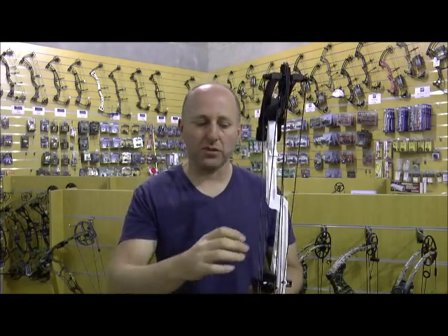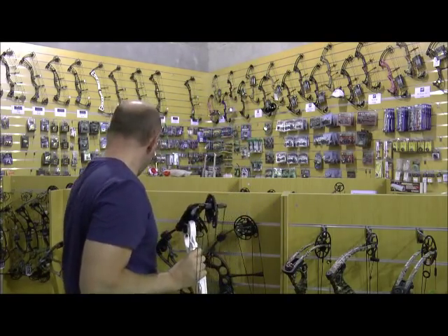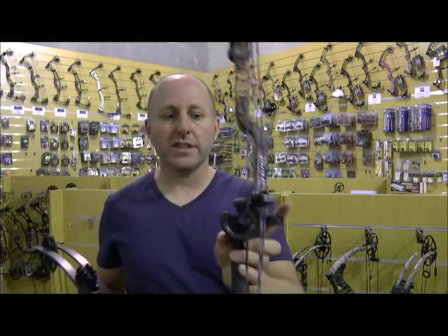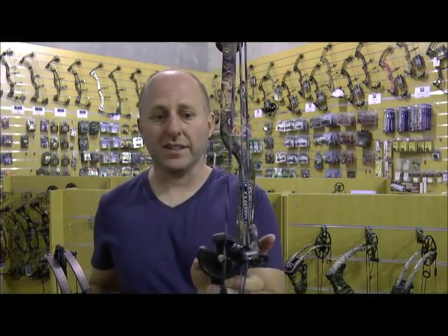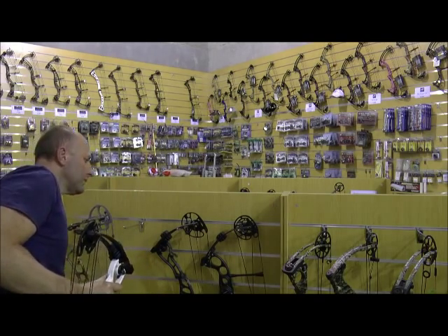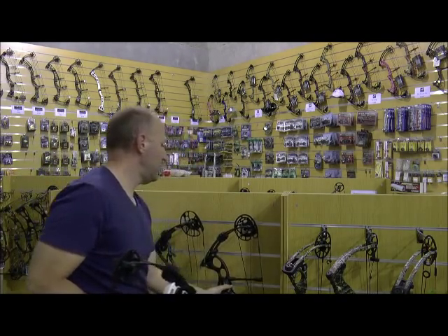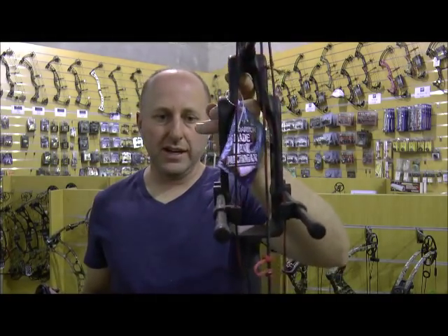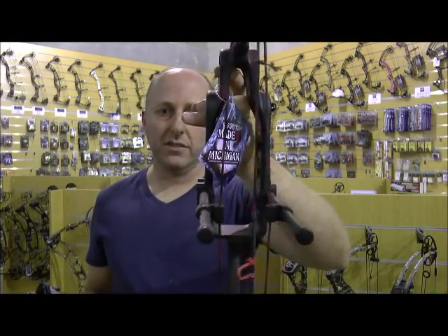PSE has the flexible cable slide. G5 use a twin track system on their Prime series, and their cable guard is flexible so it actually flexes in as you draw it to reduce the tension on the cams. This is Darton's method — they use a different cam top and bottom, they use two cable guards, and basically you shoot straight down the middle to reduce cam lean.